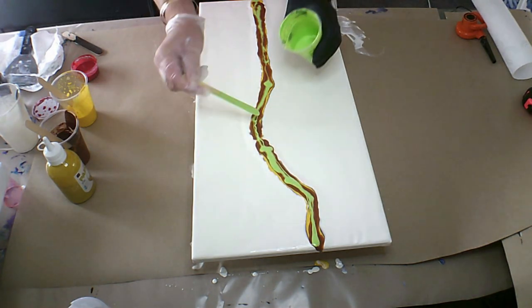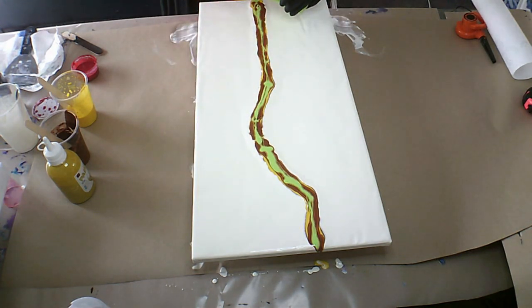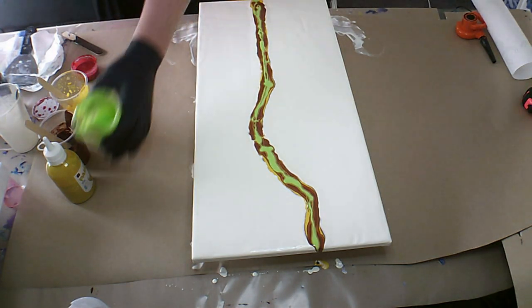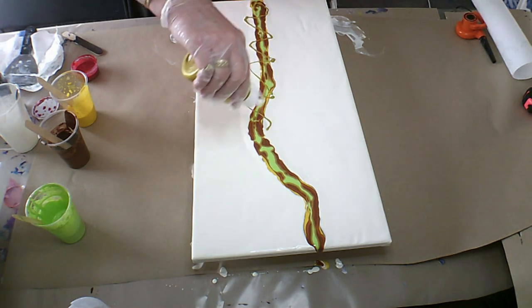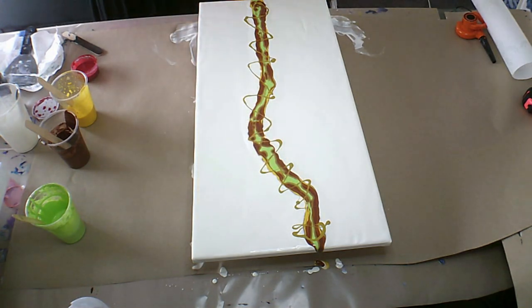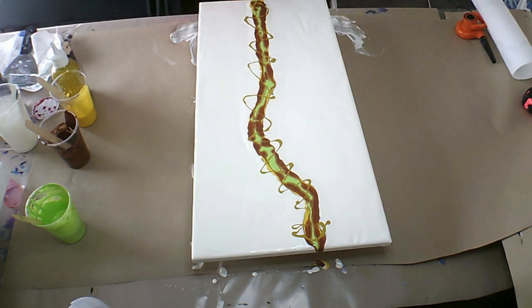I know it seems like it's all autumn shades, and I know that most of you watching are going into spring. We here in New Zealand are going into autumn, so I will put up some autumn colors. So this is my mustard that I made up — it's quite a nice color — and then I'm going to add some red to give it some brightness.